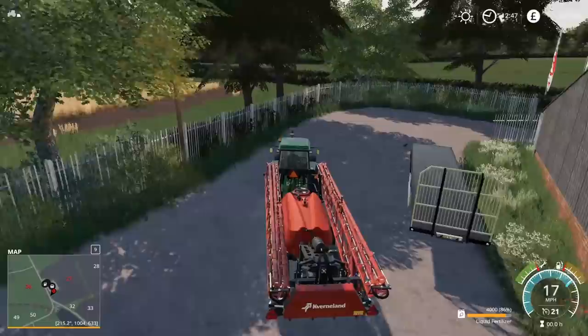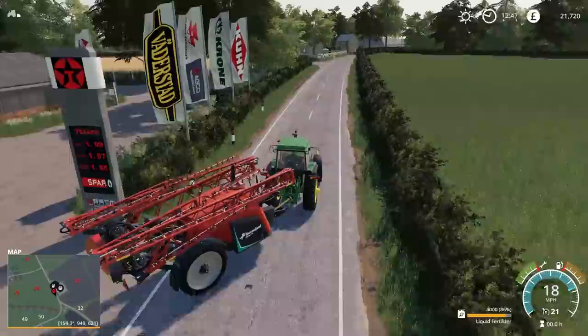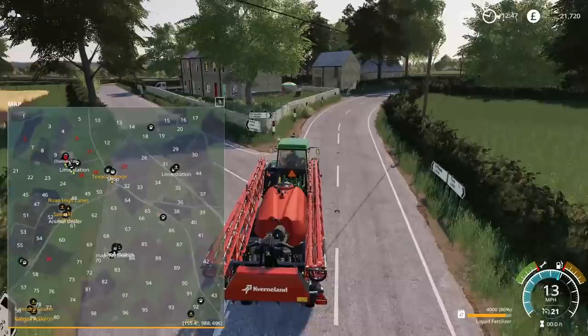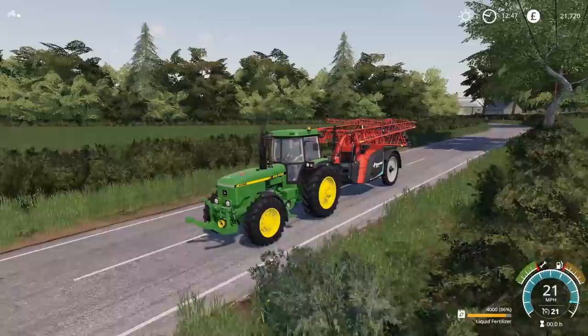We have the sugarcane field which is actually a double crop field - we'll spray all of that. And then we also have the crop behind here, another one, the first field we ever harvested, way behind the main farm. Which way do we go from here? Straight on. There shouldn't be too much power requirement for this - it should be fine.